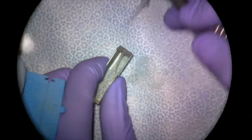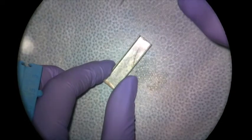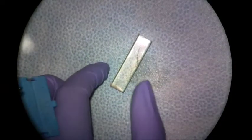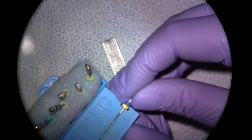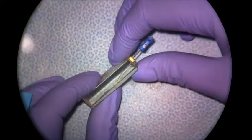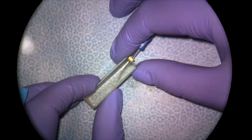From here we can continue to apically enlarge depending on the canal size. If we wanted our MAF to be 40, now that the 30 is going to length we would go to the 35, make sure that goes to length, and then move to the 40. If we're happy with our preparation to a 30.04 to length, 30 would be our MAF at this point. We would confirm that with an MAF file shot by taking a #30 hand file, measuring it to our corrected working length of 17, placing it in the canal to confirm a good seat, and taking a radiographic image to confirm it's at our length. If that's good, you'd be ready to carry on with obturation.